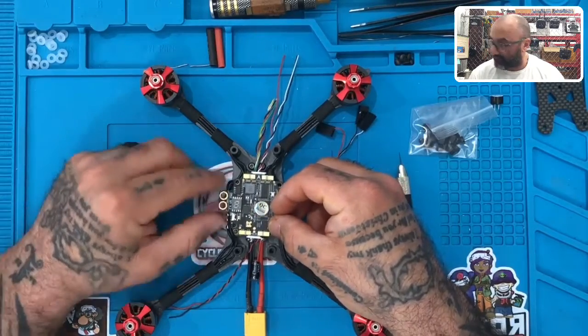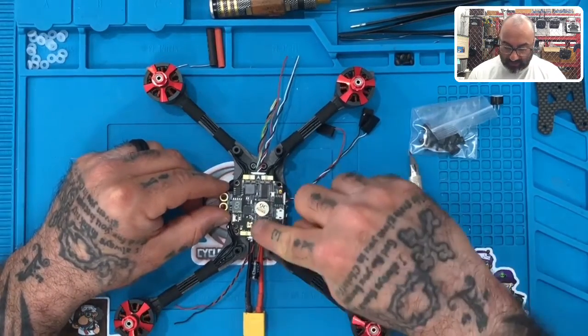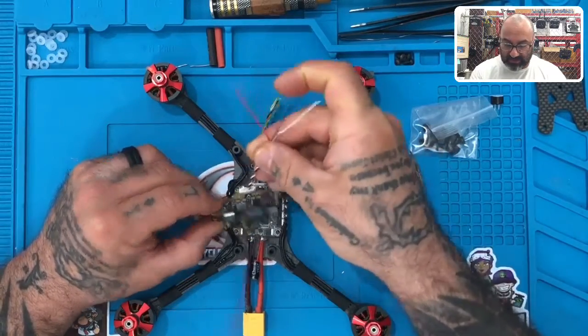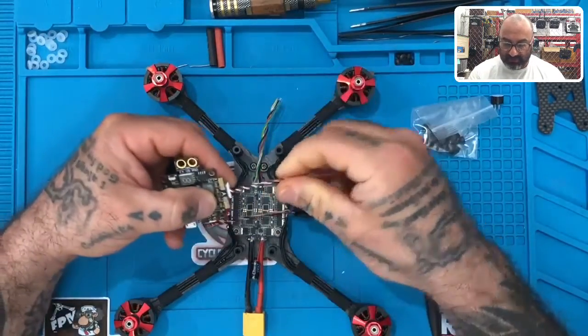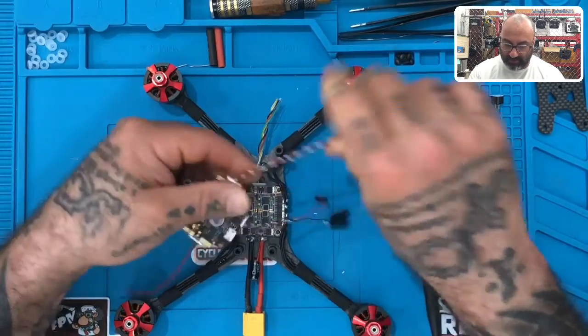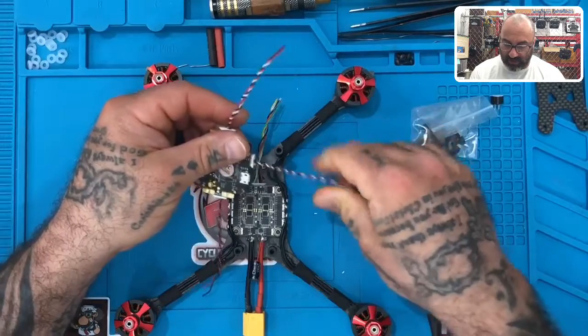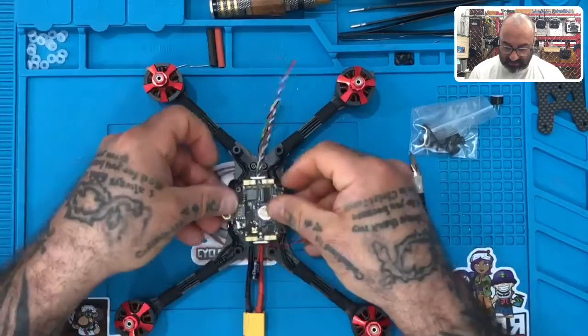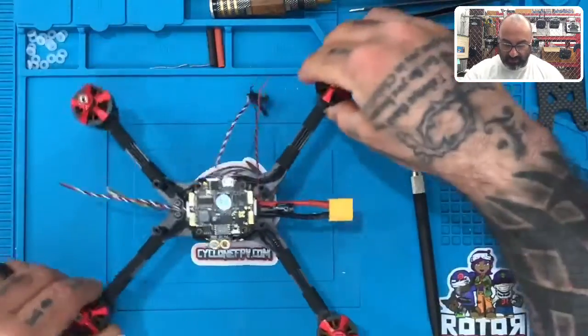You're not going to use those XT60 plugs, by the way. So the antenna will be here, your arrow will be up here, and then these wires right here — these are your camera wires — they're actually going to be facing forward. These are your receiver wires, and then these are your buzzer wires, and these are going to be facing to the back. This is how it'll sit, so let's prepare this.